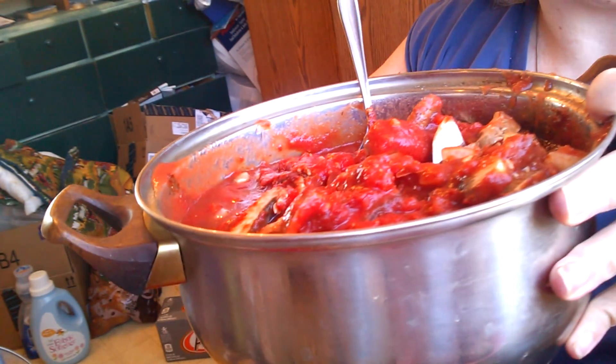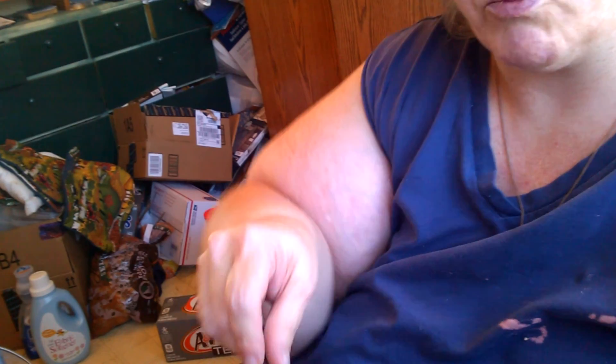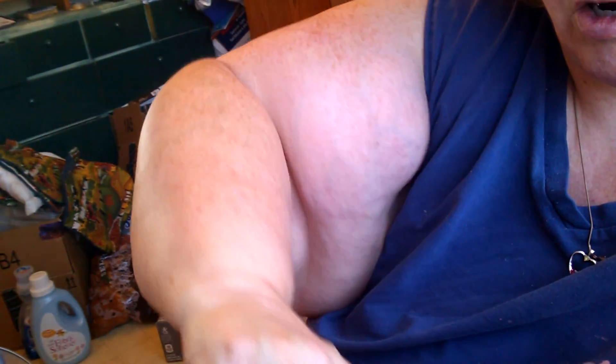So this is two cans of diced tomatoes, a normal size can of tomato sauce, a small can of tomato paste. It has some onions, celery, baby portobello mushrooms, and chili powder, Mrs. Dash, oregano, garlic, garlic salt, and pepper.